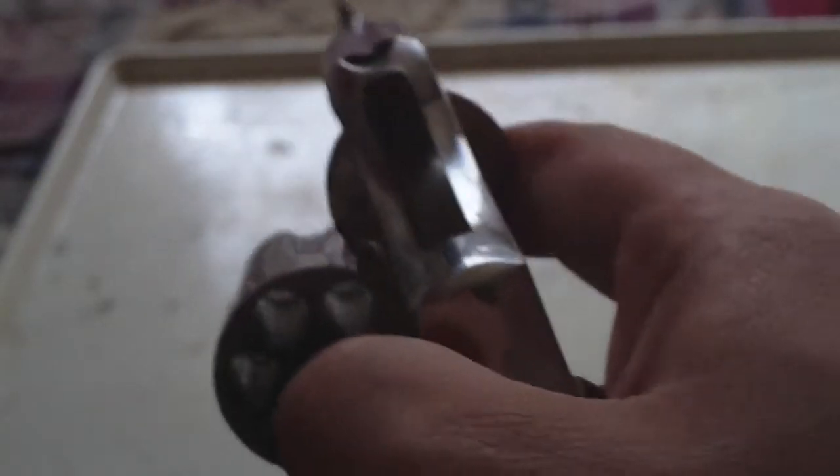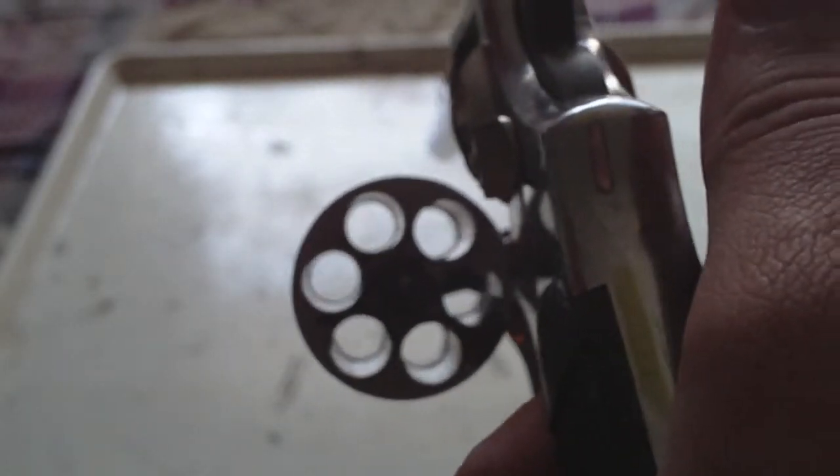I just wanted to do a quick review on this gun. It's a 1937 Smith & Wesson M&P, hand-ejected .38. I really like it — it's a great gun, good shooter.